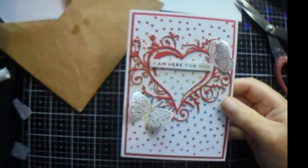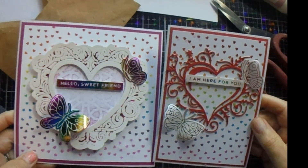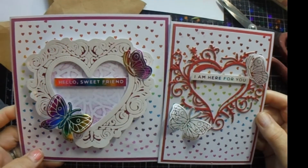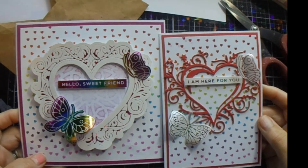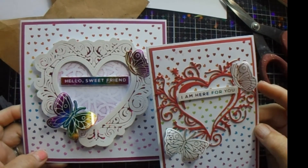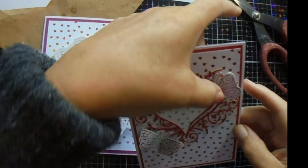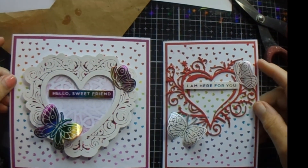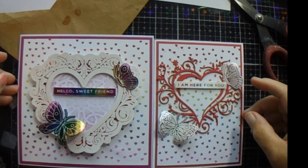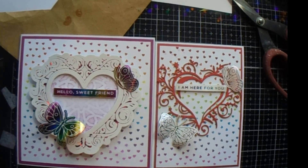There we go — there's version two. And there is version one. I do like both of them, to be honest, so I'd be happy to give either of those cards to anyone. I hope you liked them. Thanks for stopping by. As always, much appreciated. I hope you're all safe and well. Remember to thumbs up. Until the next time — Jackie out.